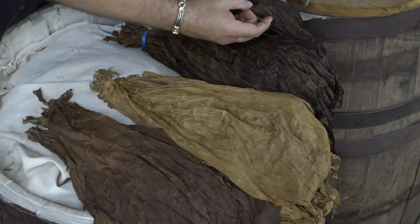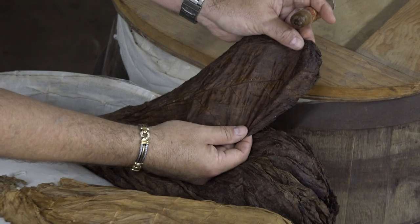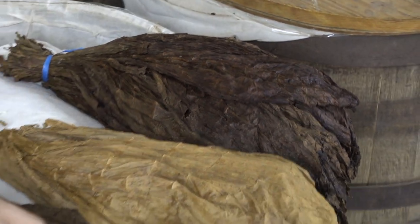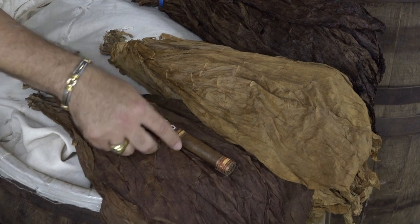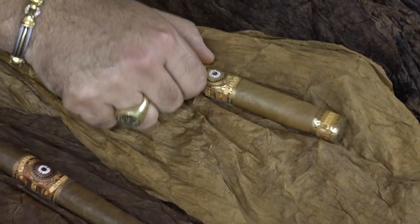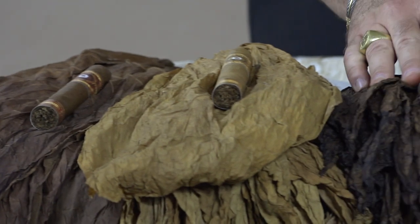If you look at the Maduro wrappers here, you can see how nice, rich, and caramelized they are — they have that dark chocolate color. What we do is we color tone them. You can see this Perdomo Habano bourbon barrel aged, and the wrapper matches the color. If you look at the Connecticut shade Perdomo Habano, the wrapper matches that color as well. And then you can see how the barrel aging color matches.